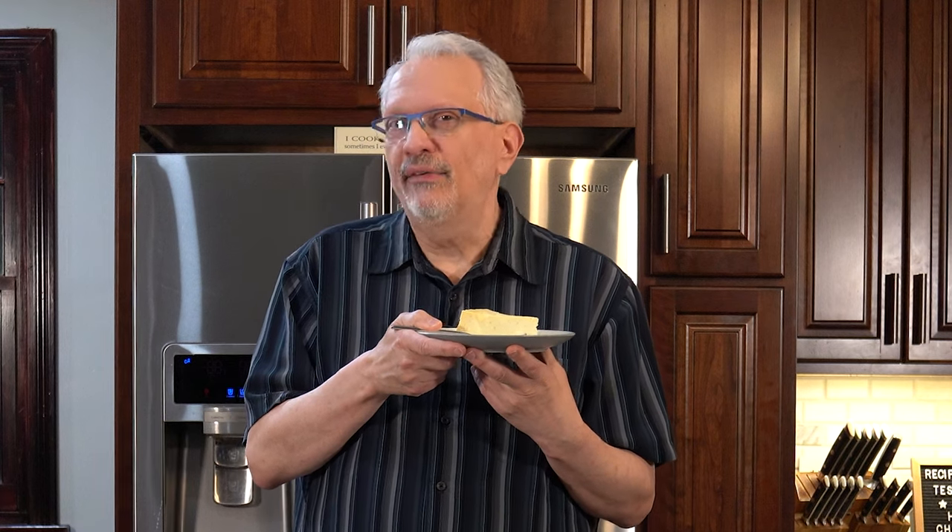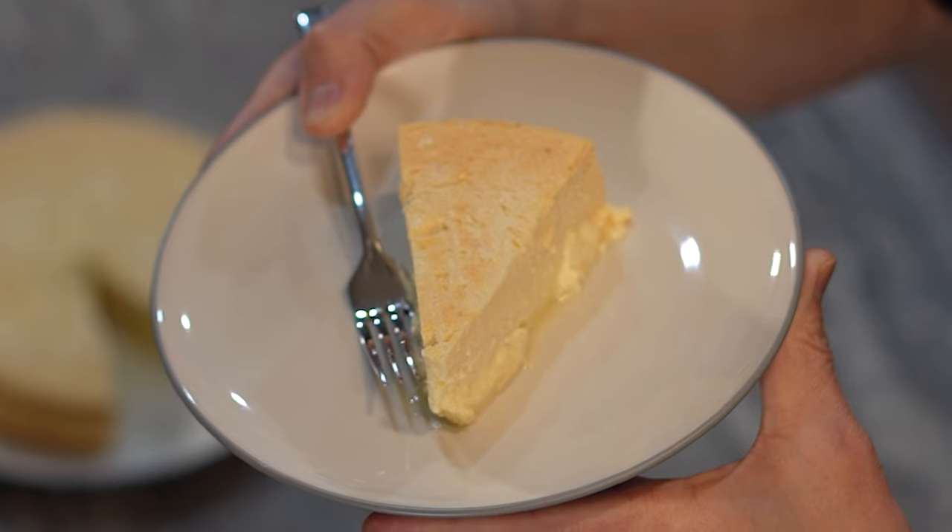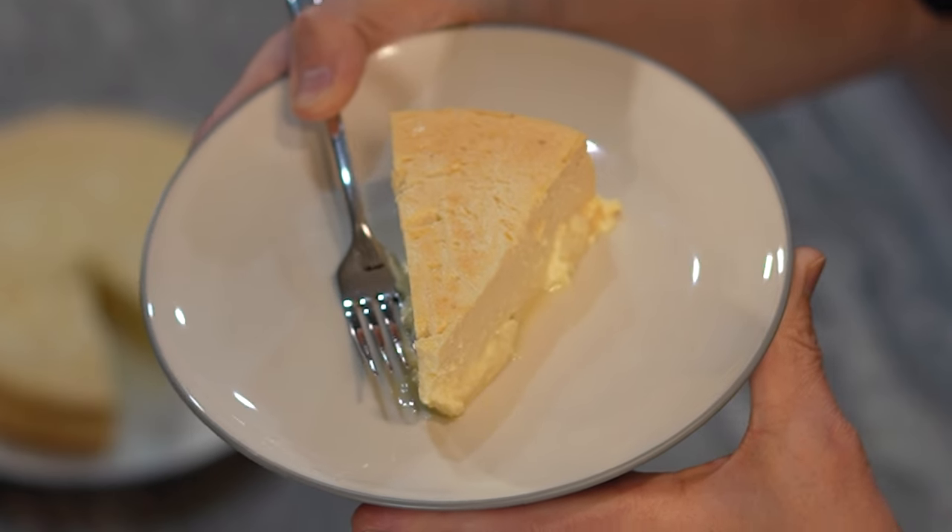I was asked on a recent live stream that I did with Dish with Dee if I had any gingerbread cheesecake or eggnog cheesecake recipes. At the time I didn't, but I knew I needed to work on them. So this is the test recipe for my eggnog cheesecake.